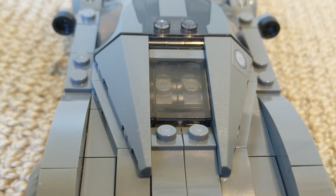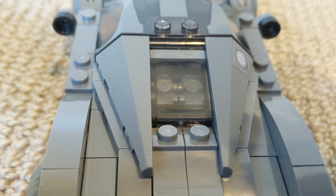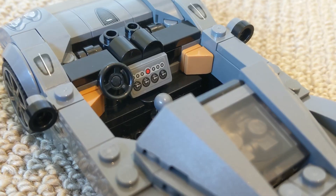The last bit of design that I really love is the engine just behind the cabin. I think LEGO have done a great job at designing it and fitting it into this build.